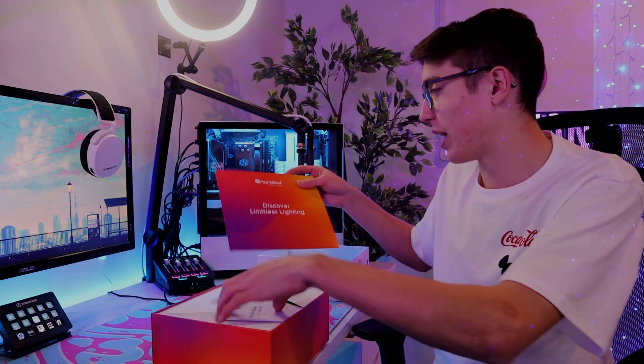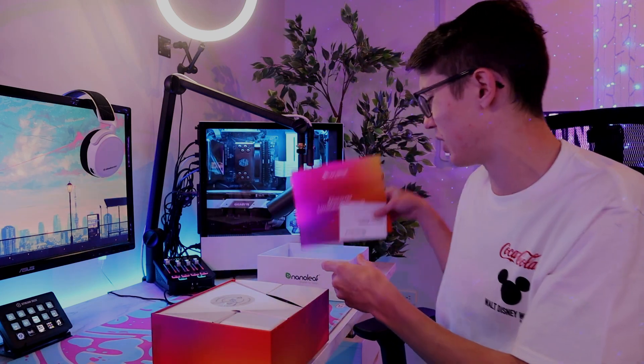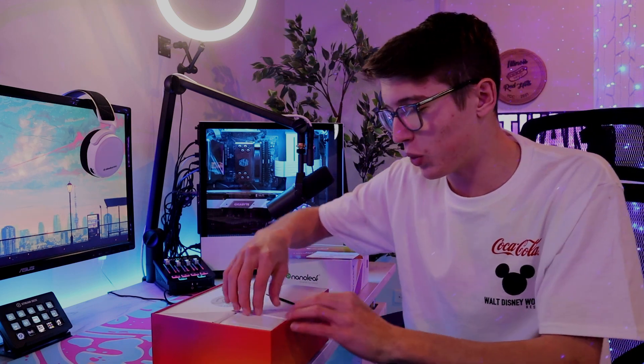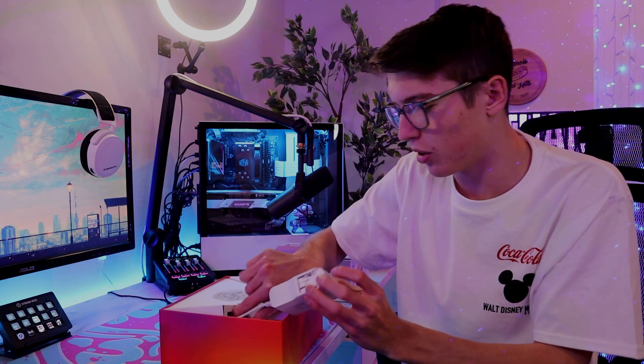First of all we got our main package of seven Nanoleaf triangles in the box. Then we got what looks like the power here.